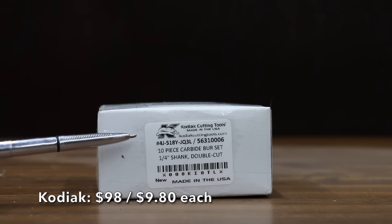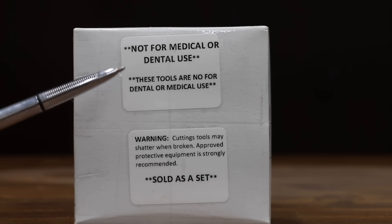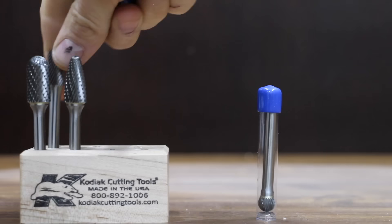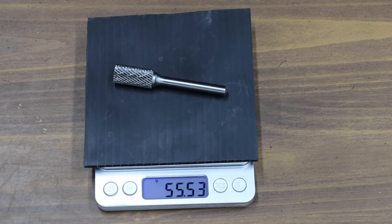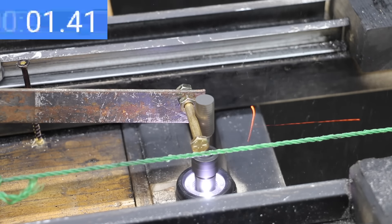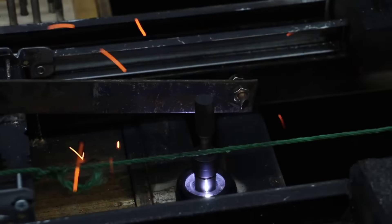At a price of $98 for 10 bits, or just under $10 each, is the Kodiak brand. Note the label on the front of the box: "Not for medical or dental use." The USA-made Kodiak claims to be made from premium carbide, includes a fitted wood block stand, and sizes range from a quarter inch to a half inch in diameter. The Kodiak weighs 55.53 grams — the heaviest yet. It finished at 27.7 seconds, about the same as the Osidu, but held up very well with a very small amount of wear.